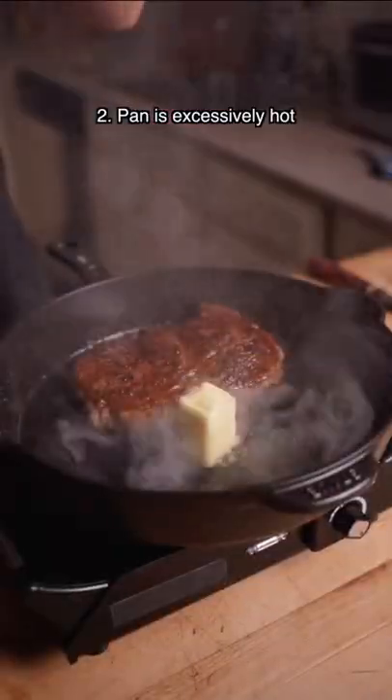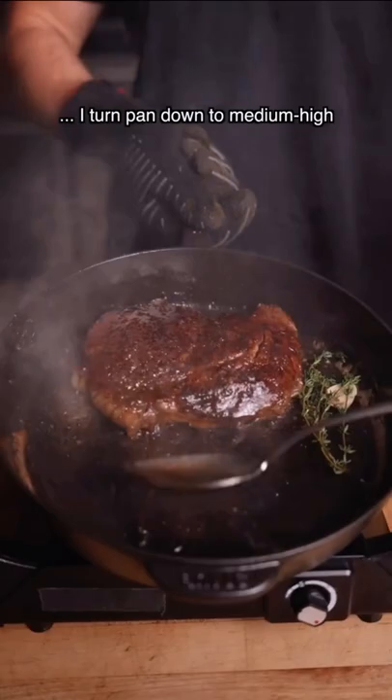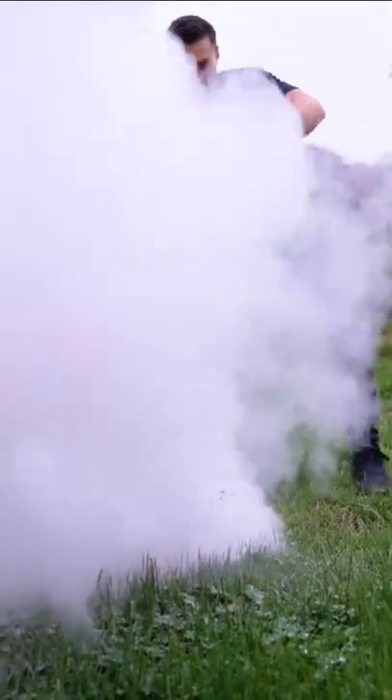The next is adding butter to a pan that's way too hot. The butter will naturally cool down the pan, but if it's too hot, it'll burn, taste bitter, and nobody wants to deal with those added consequences.